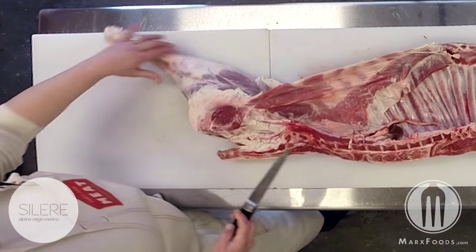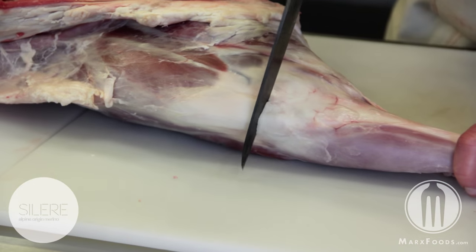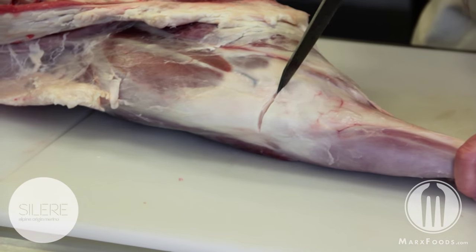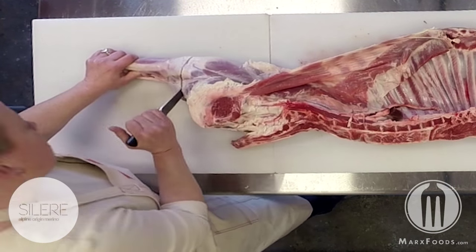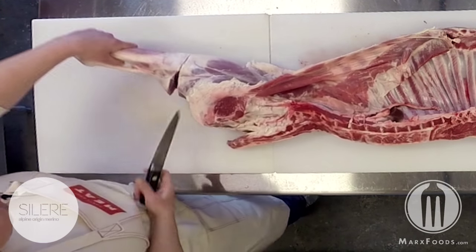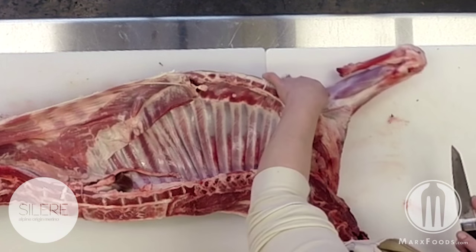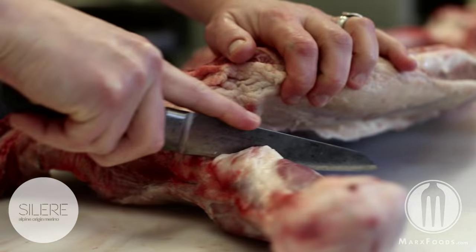We'll begin by removing the hind shank right at the joint, making a radial cut around, trying to keep that cut as consistent as possible without creating any sawing through the muscle. We'll move over to this one and separate this as well.